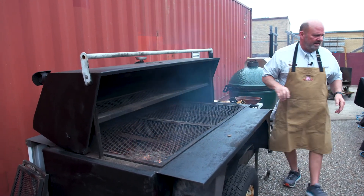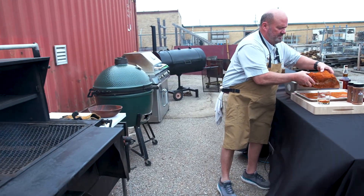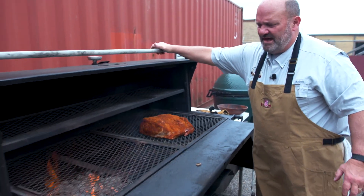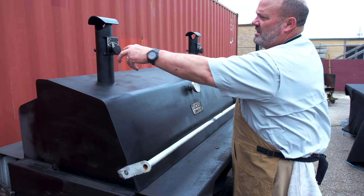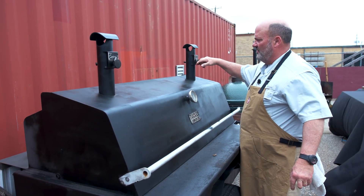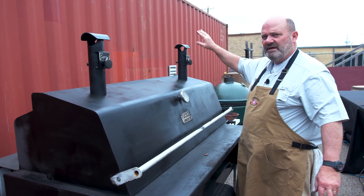We'll go raw-handed with the meat and put it over here. We're going to close this puppy down and we'll see you in about nine or ten hours. What you want to do is close the air vent that's above the fire and slightly open the one that's away, so that the smoke and the heat rolls across the meat and back out.